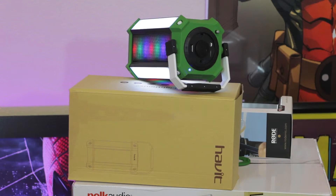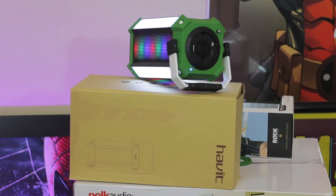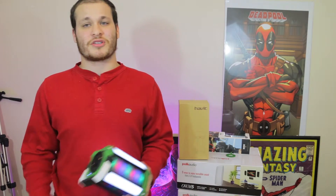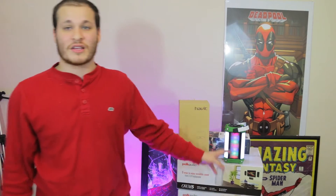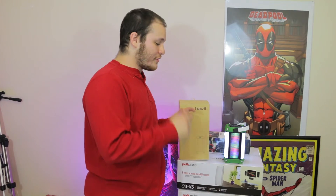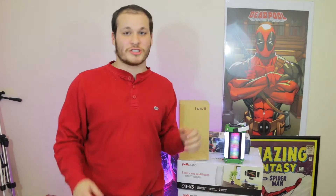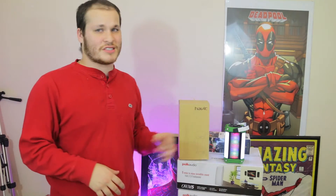I took this to the beach a couple of times and even while going hiking, and it fell down and was able to take a pretty gnarly beating and still work — I was really surprised with how well the Lighthouse stood up. I definitely recommend the HABIT Lighthouse, especially if you're an on-the-go type of person who likes to go outside.